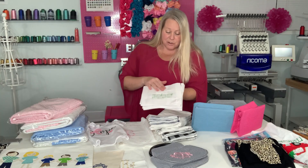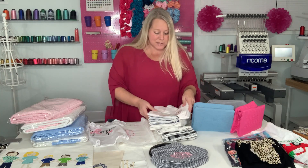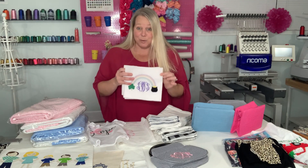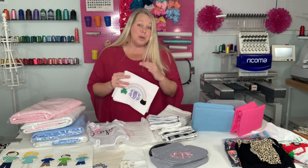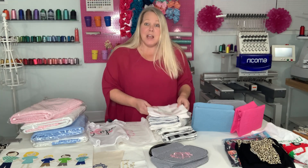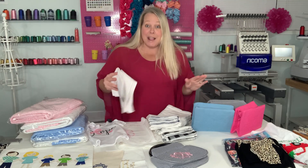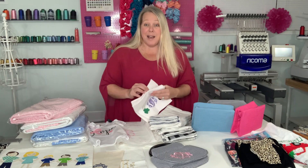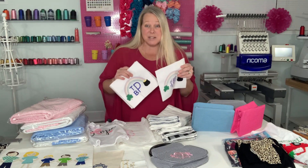I just used a jersey knit that I got at Joanne Fabrics. This is definitely an option, it's just not the one I use now. I've found ways that are a little bit more creative and ways that I can actually not lose money. I might break even, but that's okay. With this method I was kind of losing money on the time, and the fact that these really went to no one.